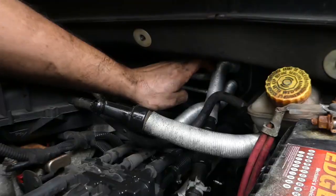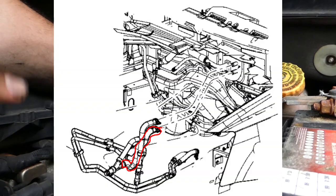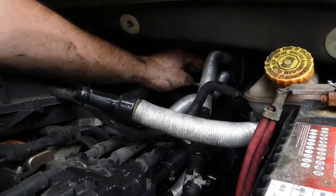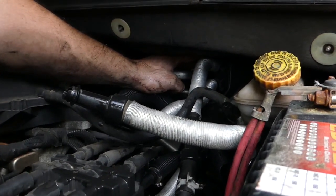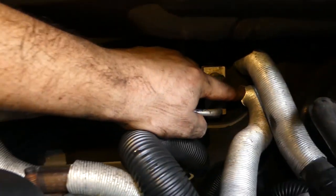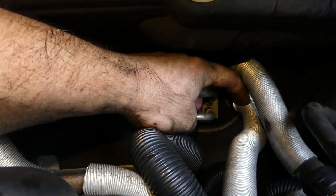This top hose goes to the vertical section hose that has the quick disconnect that you pull apart. This lower hose goes into the top end of the Y that was originally leaking, located behind and underneath the ignition coil pack. So this hose is located behind the ignition coil pack and this hose is located on the vertical section with the quick disconnect. This top hose goes to the section of heater hoses that has the quick disconnect on it, and this bottom hose directly below it goes to the heater section hose mated just underneath the coil block.